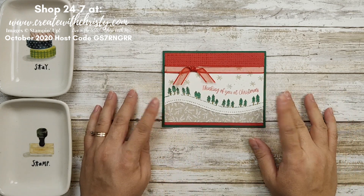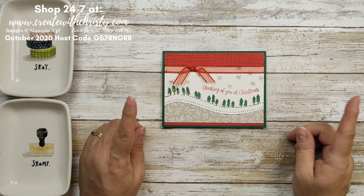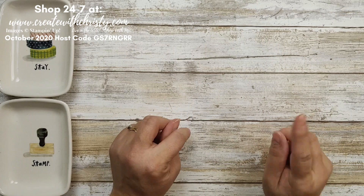I'm ready to get started. First off I'm going to show you all the stuff that comes in the promotion and then we'll start making this card.